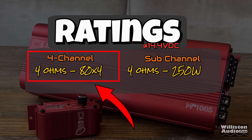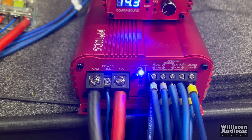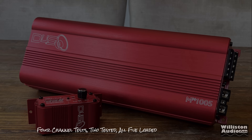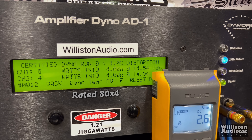At 4 ohms, it's rated 80 watts by four on the four channel section — that's where we start our test. The amp is all hooked up, connected, and powered up. The protect light comes on, then the power light stays on. All channels are connected, so let's go. Testing at 4 ohms, four channel, rated 80 watts by four at 14.4V certified at 1 kHz. The test shows right at 100 watts — a little over 100 watts per channel times four certified.